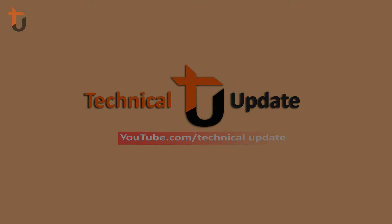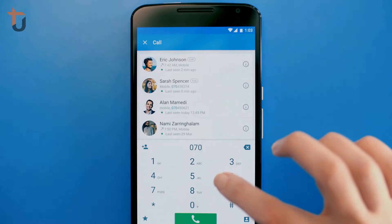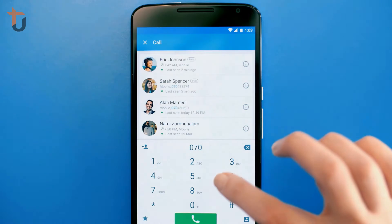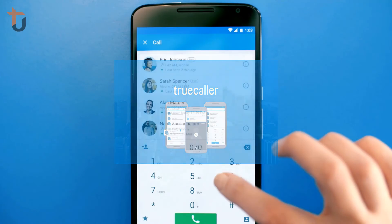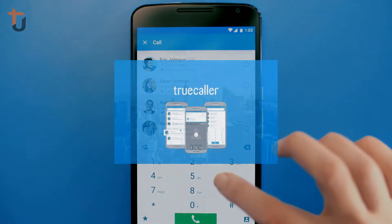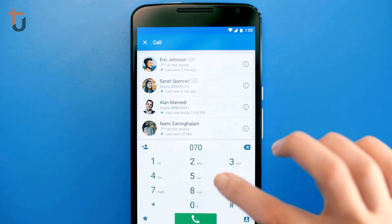তো এবার আসি তো ধরুন আমার নাম বিদ্ধু, ঠিক আছে তো আমার নাম বাটা ধরন, আমন তো যে নামটা তো কলার দেখা যাচ্ছে সেটাই তার অরিজিনাল নাম। তো এরকম কোন ধারনা নেই — এরকম কম করার নাম কো।